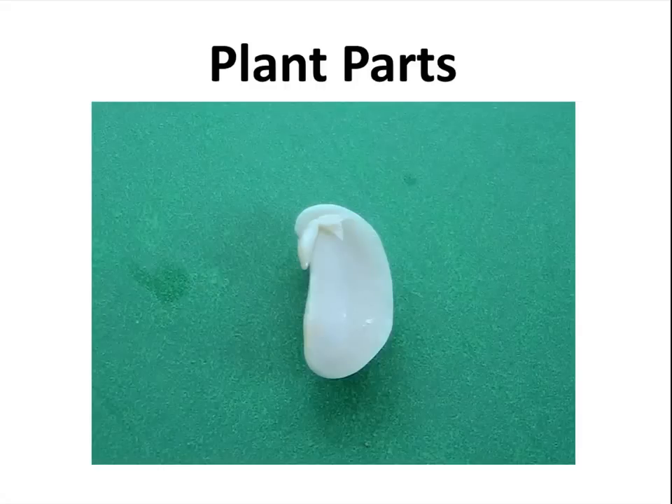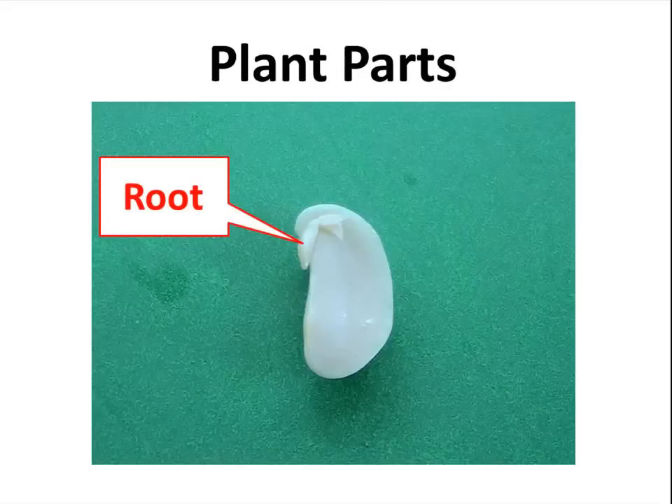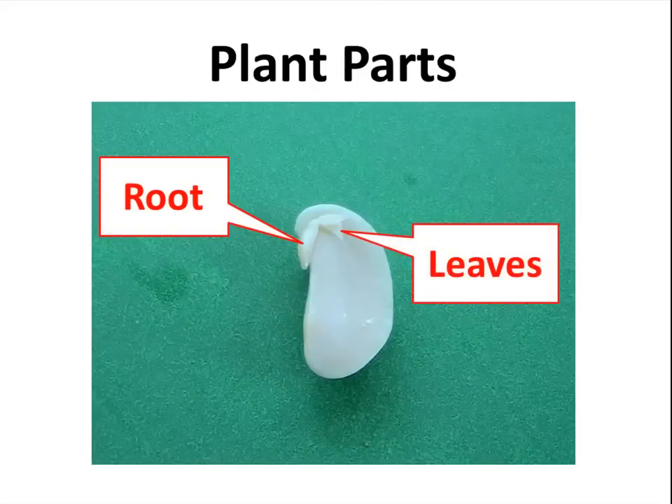Here is the seed that I've opened up. You can see that this is the young root, and here are the young leaves.